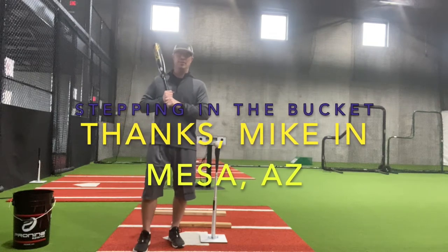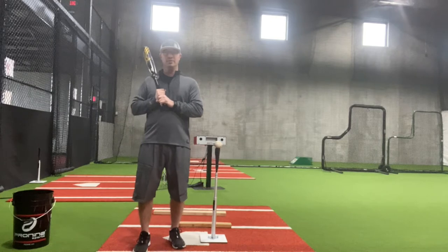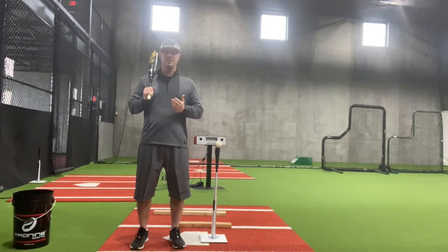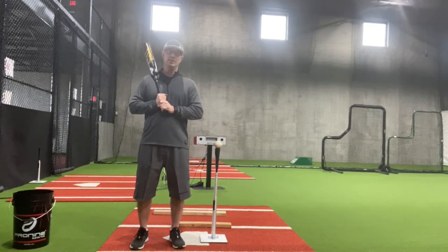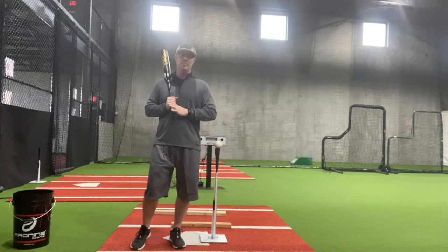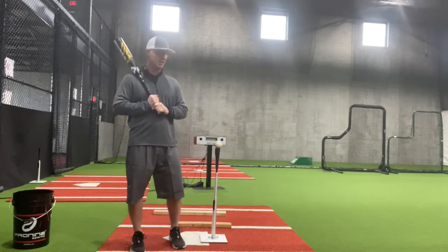Hi, we had a drill request all the way from Mike in Mesa, Arizona. His son actually won one of our True Players hats doing the Jim Tomey drill. Mike was asking me — his son has a tendency to step in the bucket when he's hitting, which is a very, very common thing for kids at the youth level especially. So we're going to take a look at a couple of different ways to work with that.